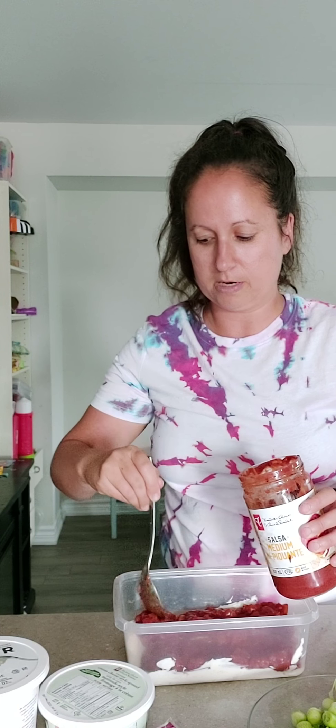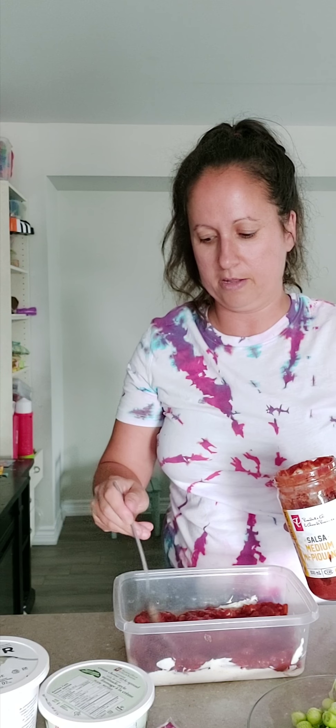The jar was already open, so I finished it off — I used the majority of it and just put an extra layer on top. Okay, so we have our two layers now.